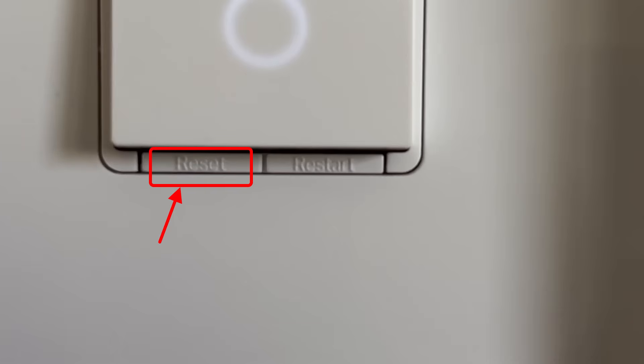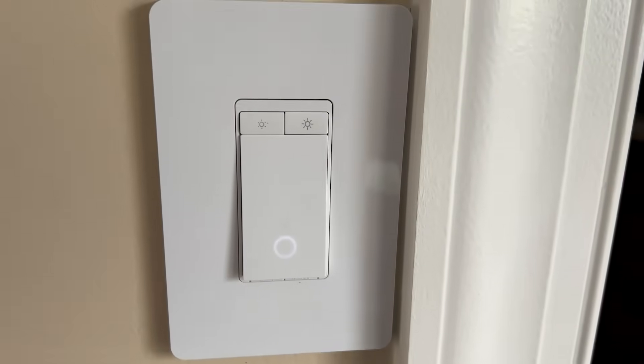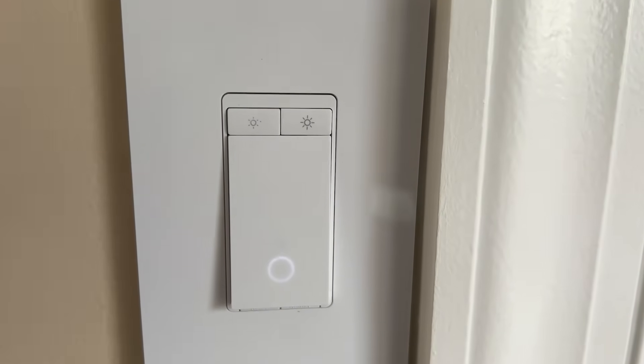On the bottom of the switch there are two buttons for reset and restart. Holding down the reset button will reset the switch to factory defaults, as if you just bought the switch and installed it for the first time. This will come in handy if you're moving, or if you moved into a new house that has this switch and you need to reset it to connect it to a new Wi-Fi. The restart button can be used if the switch is not communicating with the Wi-Fi or not communicating with the app properly. It's nice that TP-Link made these external buttons in the event something goes wrong.